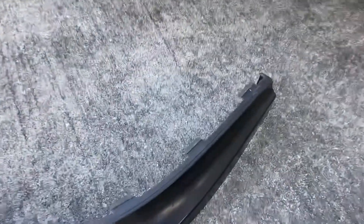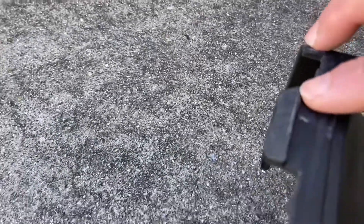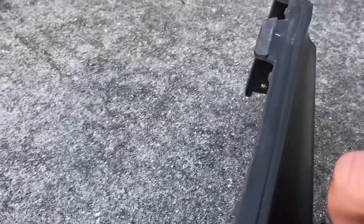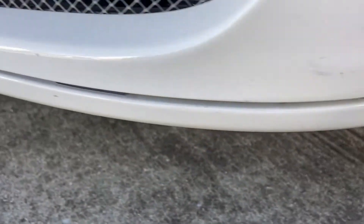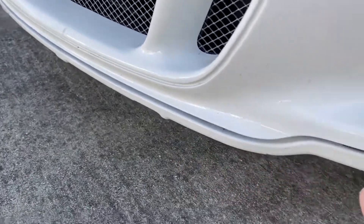This front splitter clips on by these tabs. You can see these tabs are all along the front splitter and it has this hook shape feature here — that's how it locks in. These hooks go along this groove all along the front bumper.